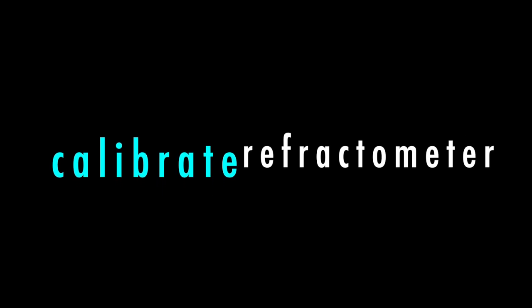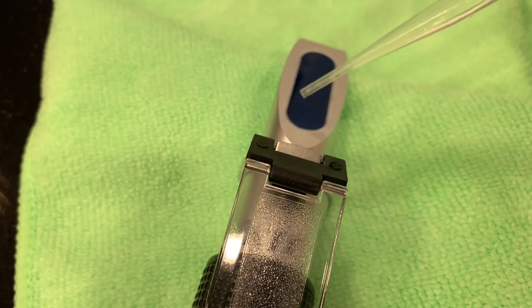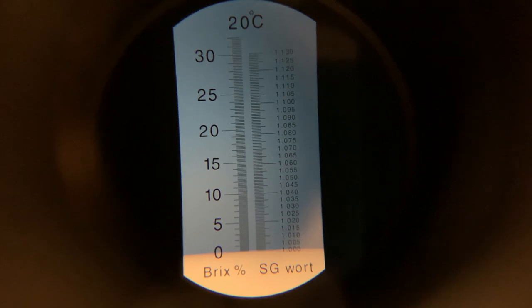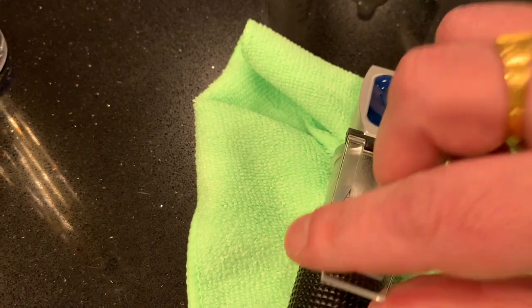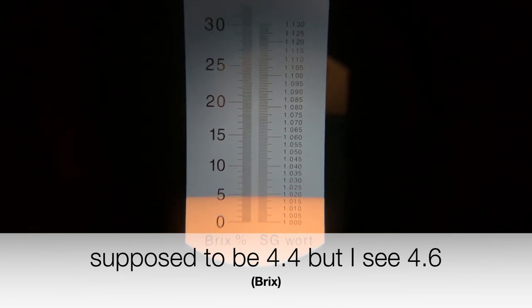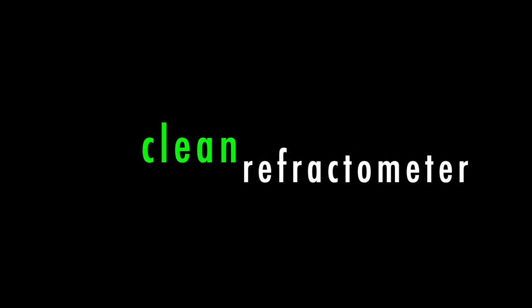Now let's calibrate the refractometer. First, with some distilled water on the glass plate, close it up and wait 30 seconds, then look through the viewfinder — it's at zero, that's good. I also have a calibration solution; it's supposed to be 4.4 but I actually see 4.6 here, so this seems to be reading a bit high. It's also important to clean the refractometer after each use — rinse it and dry it thoroughly.